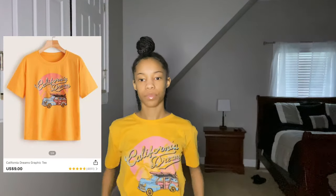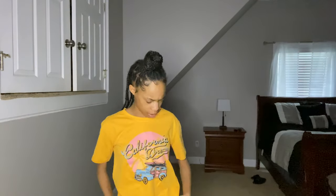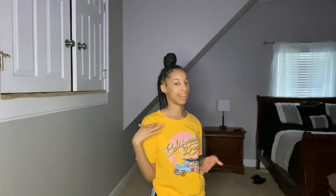This next shirt says 'California Dreams.' I got it because I really like the colors and I don't have anything this color. For some reason this shirt feels cold — like the material is cold, I don't know how to explain it. I don't have anything this color but I thought it was cute. Look at how good these colors go together! I got this in the extra small.